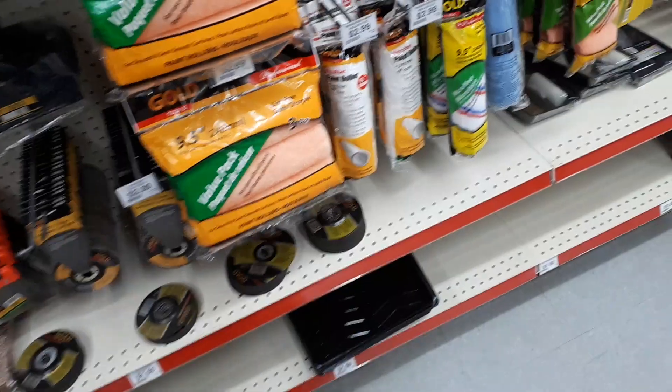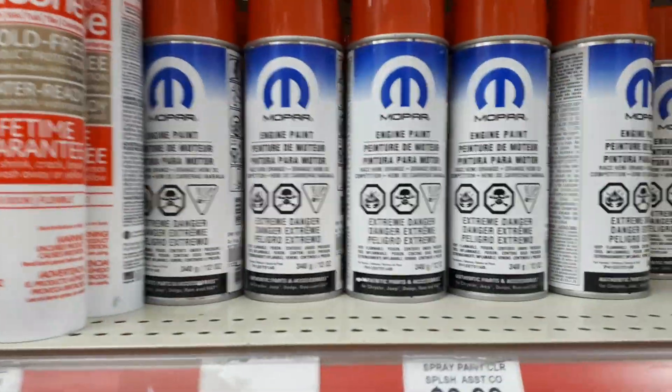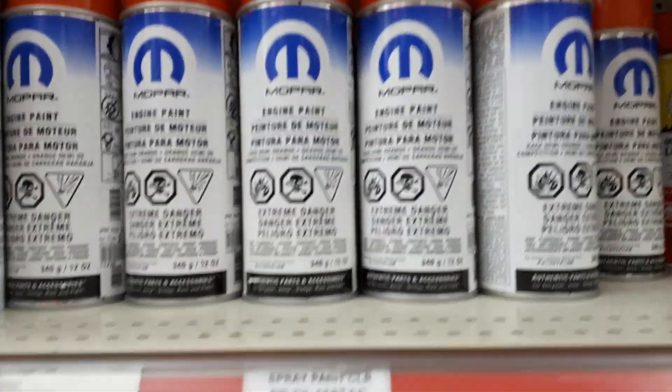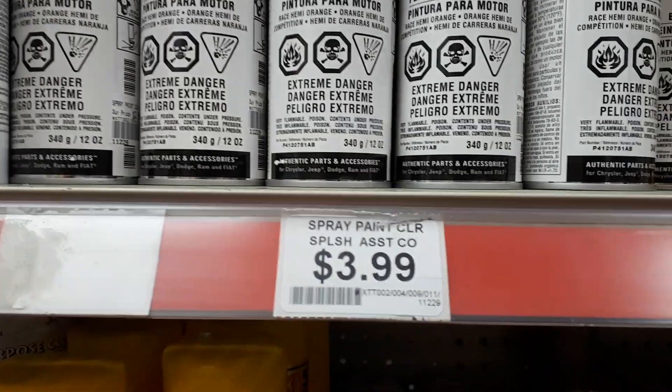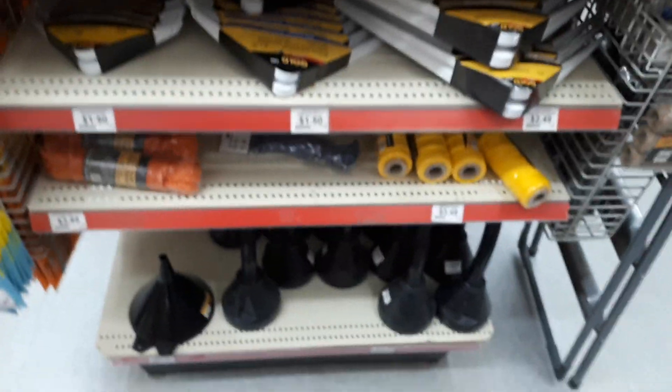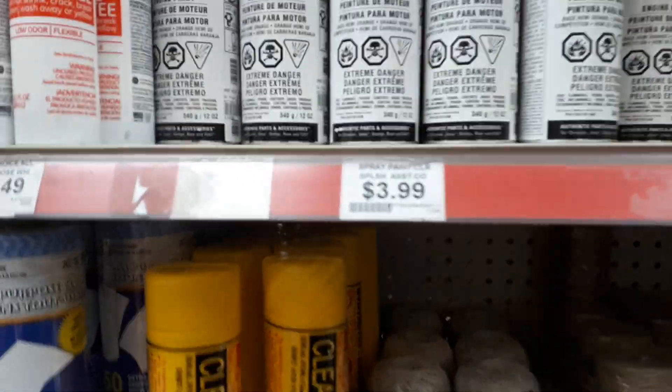That's what I found really neat here — this William Willpower paint, $3.99 a can, and some spray lubricant. All the other crappy stuff they got here. I don't know, is that a good price?